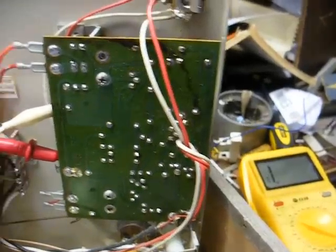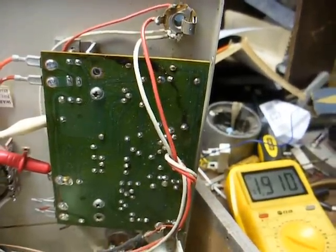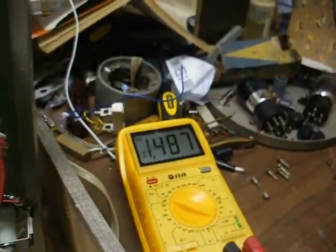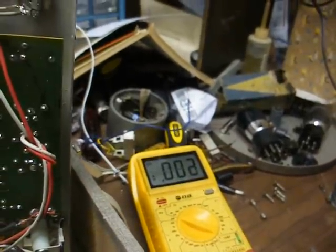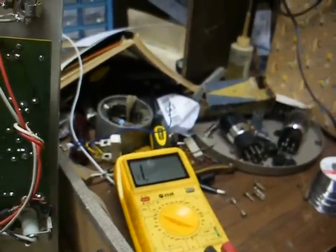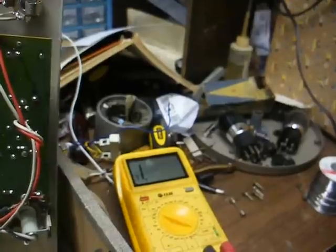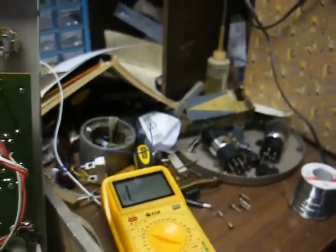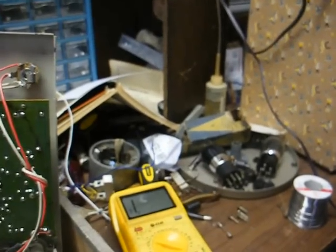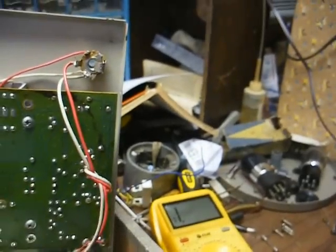Now let's check across the filter capacitor coming off of the B-plus line. As you can tell, we have a dead short across the filter capacitor. That could be caused by a shorted capacitor itself, shorted output transistors, or shorted power supply diodes. It's not likely that the capacitor is shorted, but it can happen.